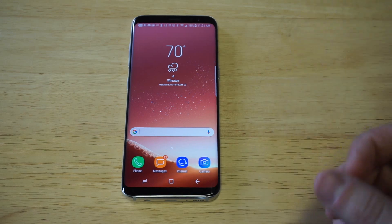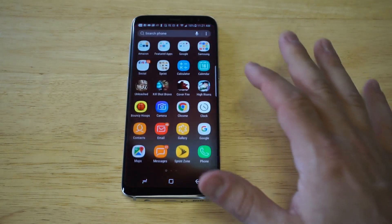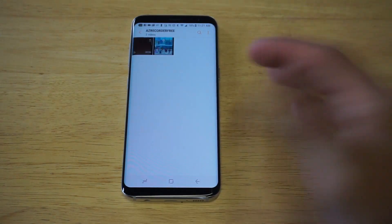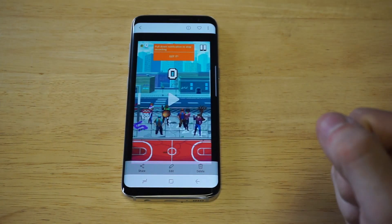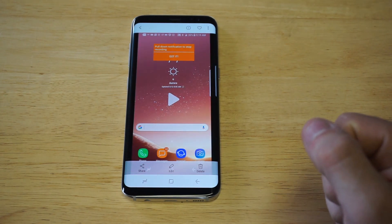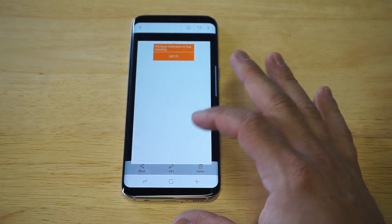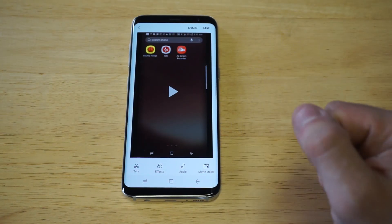I'm just going to pull up a previously recorded video I've got on here and I'll show you guys exactly how this works. It's very similar to on your iPhone when it comes to using this feature. I've just got a screen recorded video I did not too long ago, and what you guys want to do when you find your video is click the edit option.